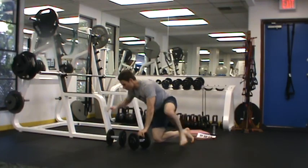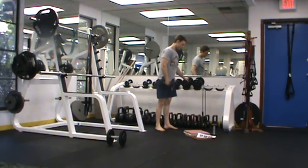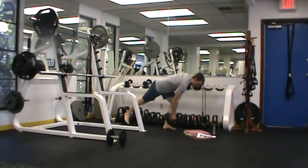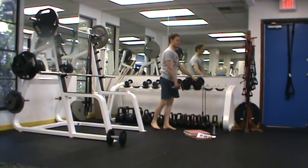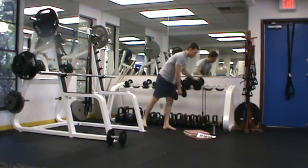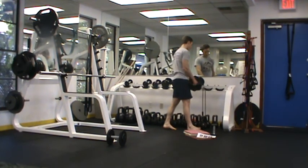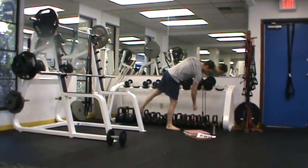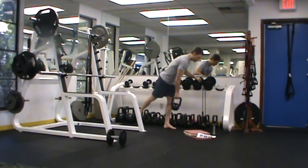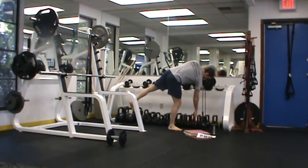For our next leg move we have a single leg deadlift. I'm going to set up against a wall or a dumbbell rack for a little support. I'll bend my knees, slide my back leg behind me keeping it off the ground, pause at the bottom, and come back up. The main form cue is my back staying flat like a table — not rounding as I come down, keeping my shoulder blades squeezed down and back. This can also be done with a kettlebell, which I actually prefer, or with a plate or even weight put in a backpack. Anything will suffice.